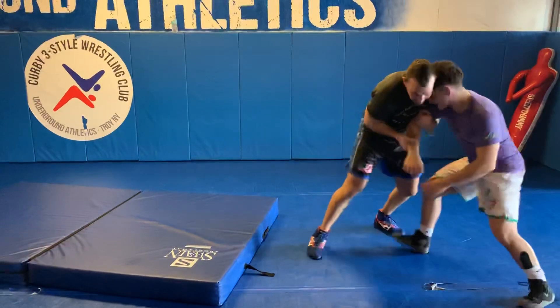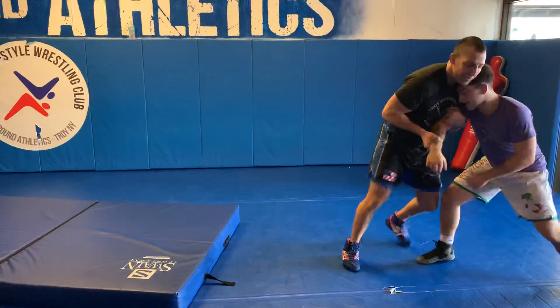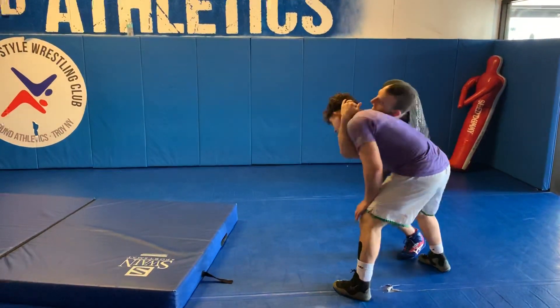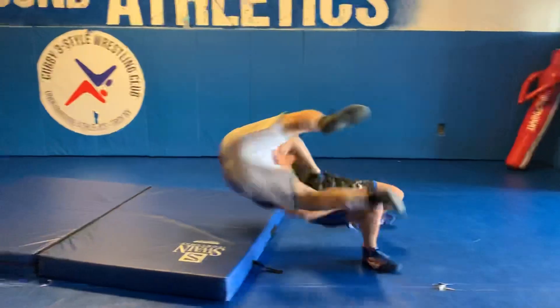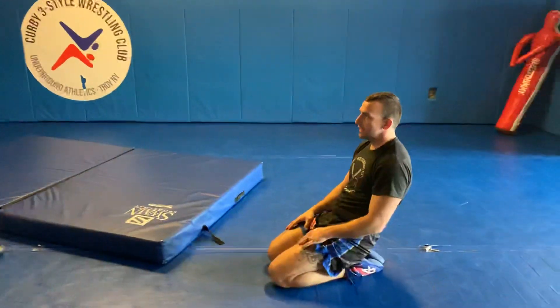One more time. Do my toe on one, elbows closed, I got his arm close to me. He's blocking, so I can't get to the bottom, trying to figure out — just step off. Catch, here. Four points. That's it.